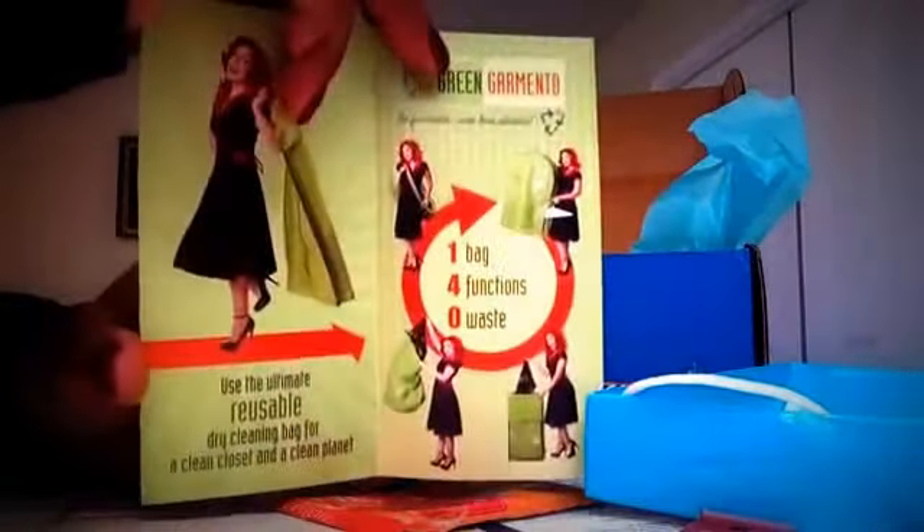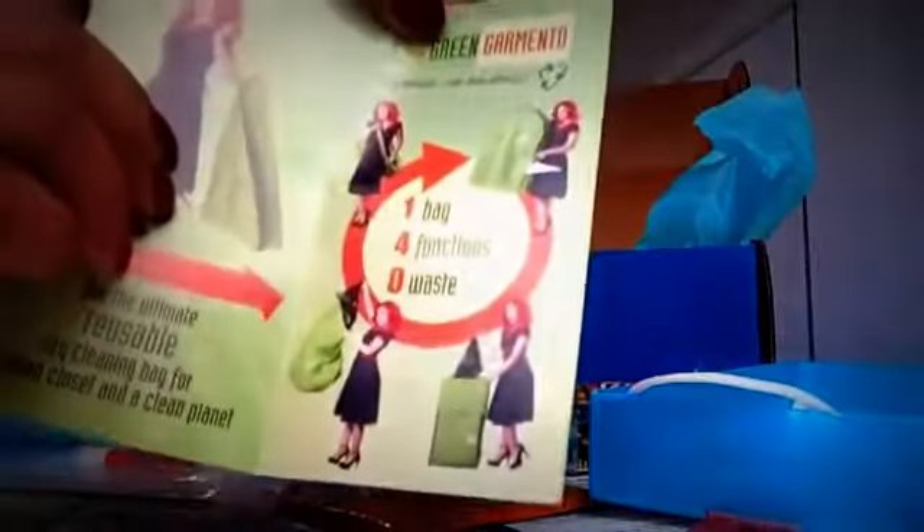And then we have an instruction pamphlet for the bag. It says 'Want to lose 100 pounds around your waist?' and shows you how to fold it up with good instructions. It says one bag, four functions, zero waste. This is the bag — wow, it's pretty big. This is going to be perfect because I have a trip scheduled to Colombia in May. I'm pretty happy with this box — $19.95 for all this, I love these snacks. Earplugs and all these goodies.